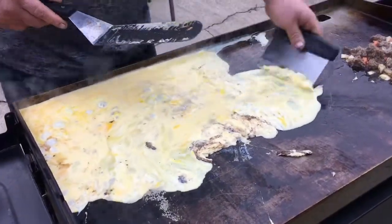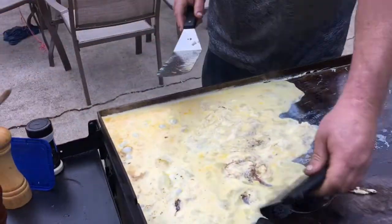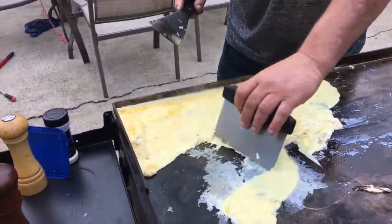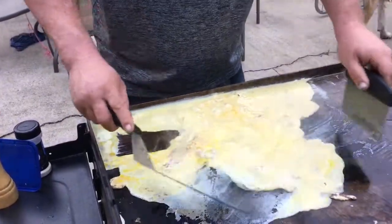What are you barking at, huh? Are you jelly? You want some breakfast burritos? I think the dog is hungry too.